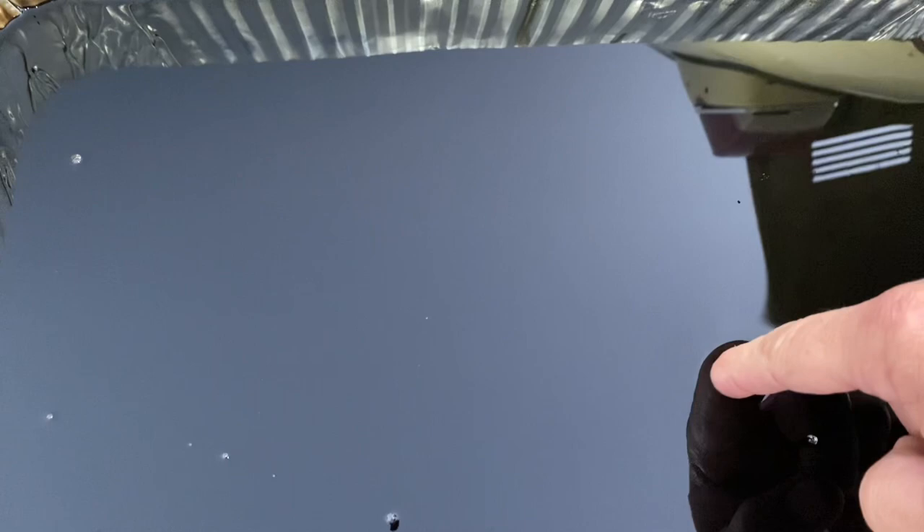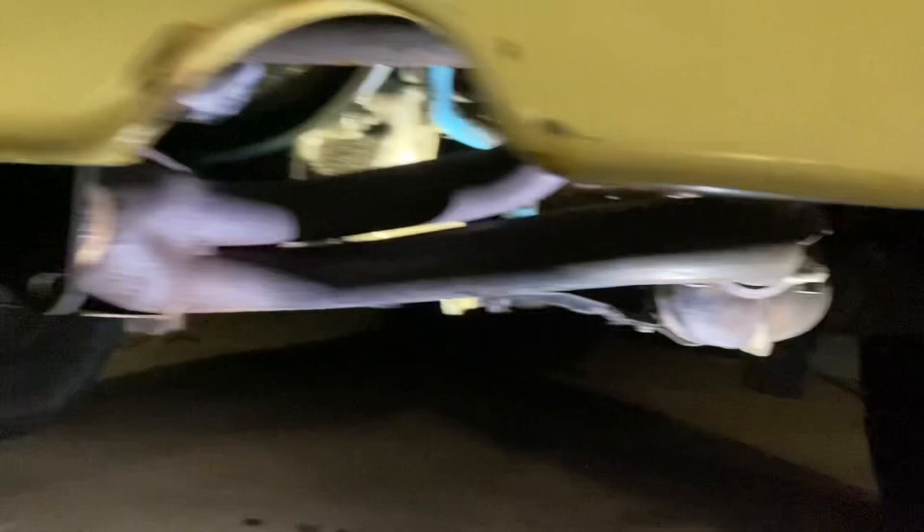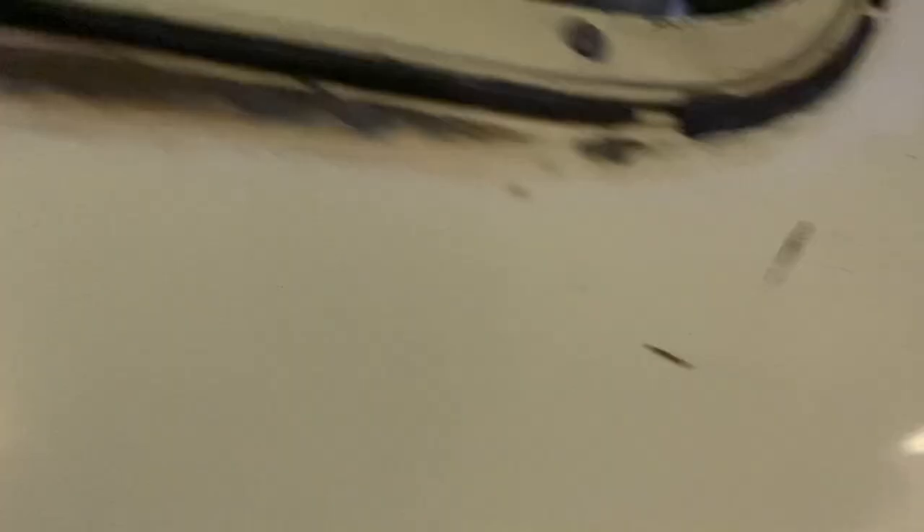There's our who-knows-how-old oil. It doesn't look too bad. Now we'll get the new stuff in. All tightened back up, topped off with Rotella and some Lucas, and took it for a little test drive.